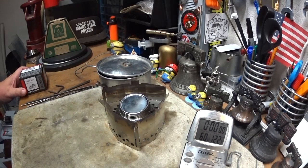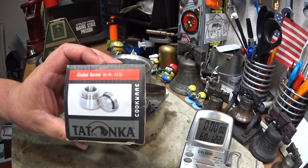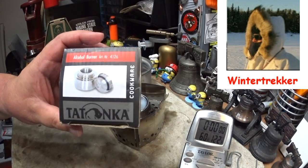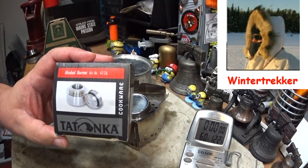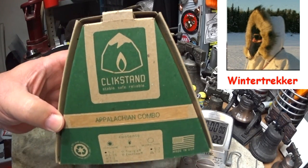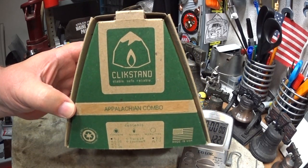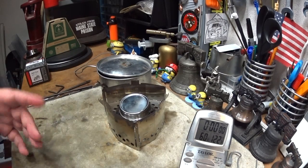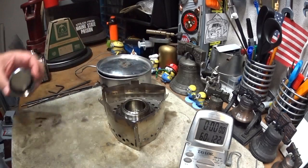Hi, Hiram here. The last couple of days I've been doing videos on the Tatanka alcohol burner. From one of those videos, winter trekker requested: 'If you can do a Trangia/Tatanka comparison using the click stand, that would be cool to see.' I've done some other videos before using the Trangia with the click stand — this is a click stand here — so I'll leave references to those down below.